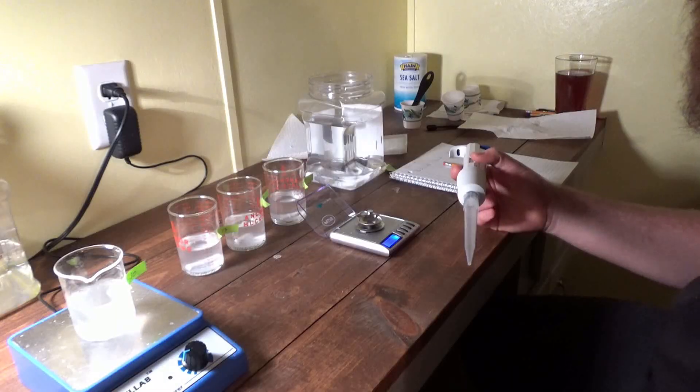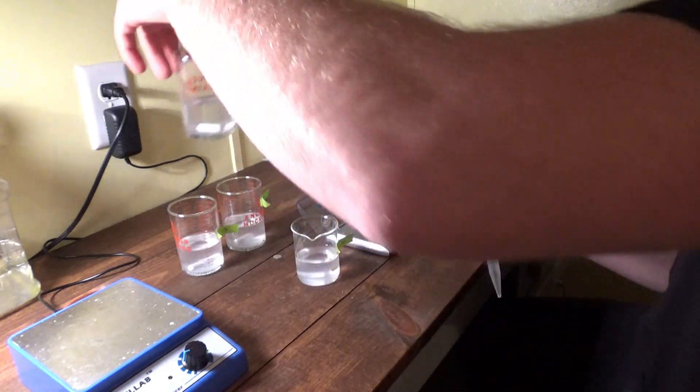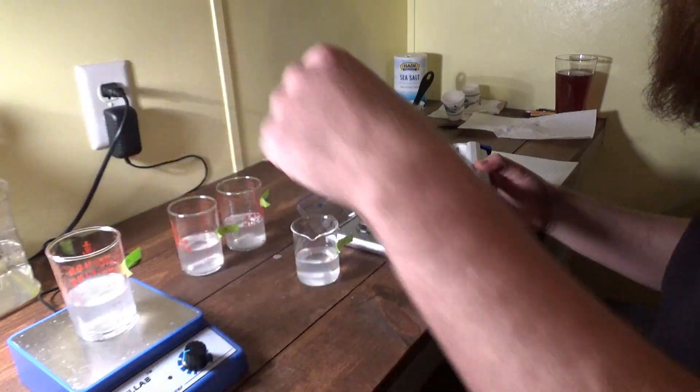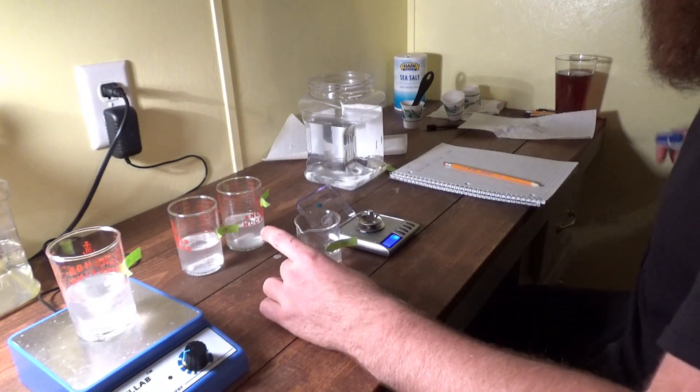We're back. We've had the mixtures stirring on and off all day. We're going to start with the 10-gram salt solution, weigh one milliliter seven times, and take the average of those seven measurements. Then we'll do the same for the 11-gram, 12-gram, and 13-gram solutions. Let's take this off, pop the next one on, and take seven measurements — we'll speed this part up.